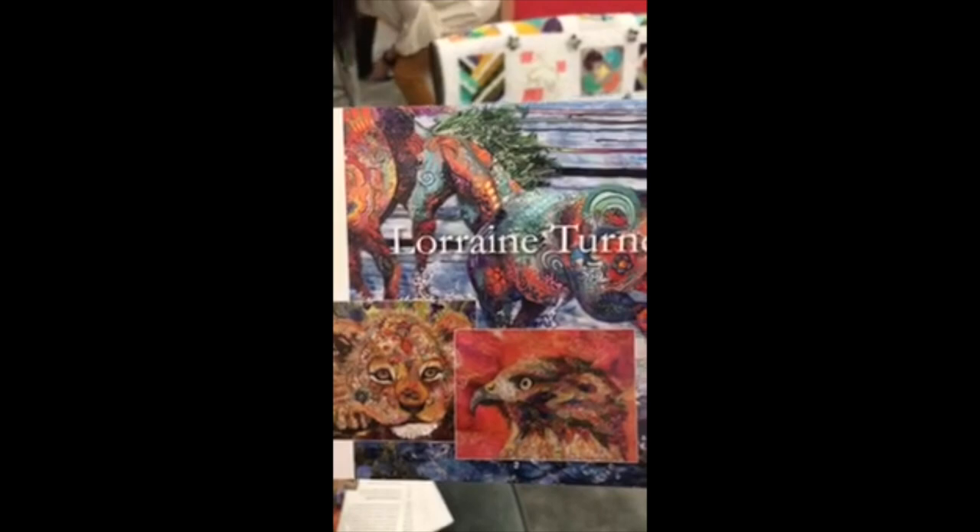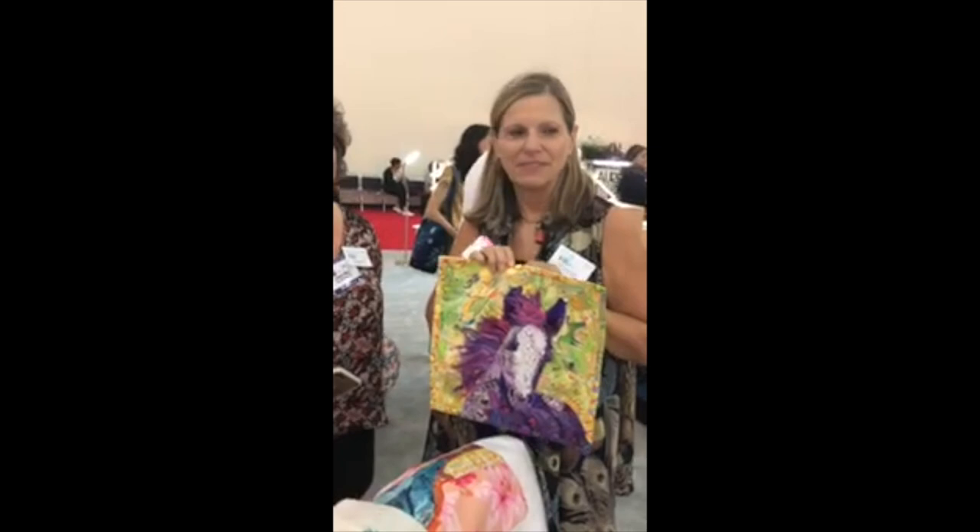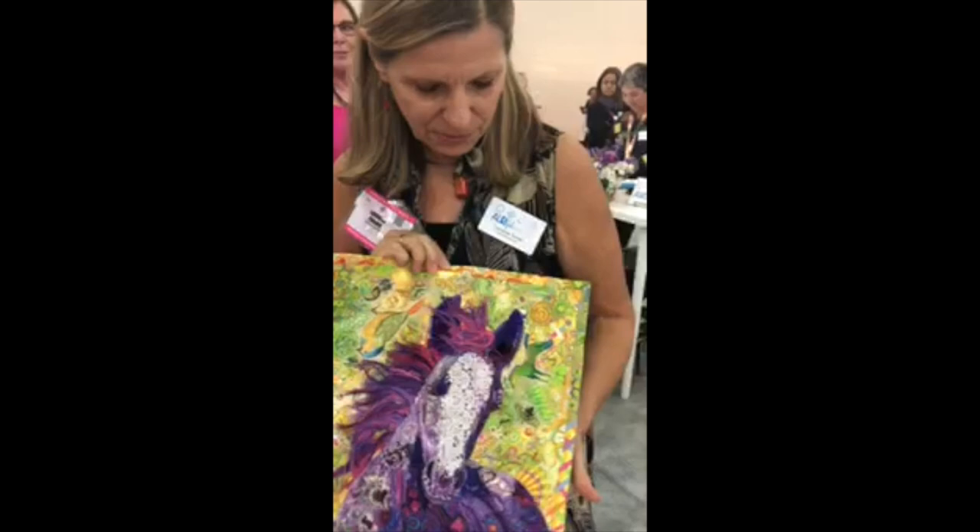We are here live at the Aurifil booth and I've got Lorraine Turner. She's got a ton of exhibits up and she does applique. We had a question from Mary Lowe on the wall about thread for applique and all different kinds of things. So tell us what you've got here and tell us all about your horse and all the work you've done.